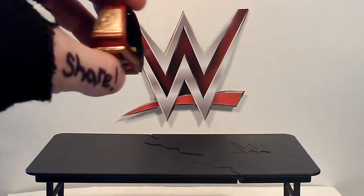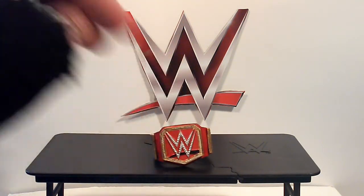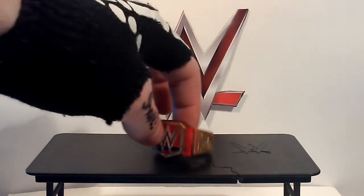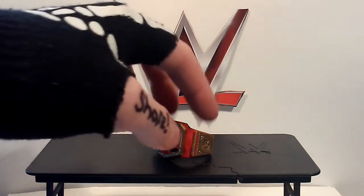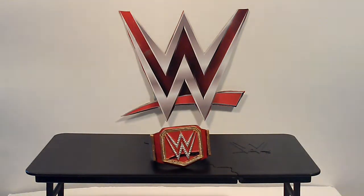The back — the inside of it — isn't painted red because the actual one isn't either, and I like mine to be as accurate as possible. I'm still going to go over the side plates and paint those in. I just need to find the time to do that. Now let's go to the Smackdown title.